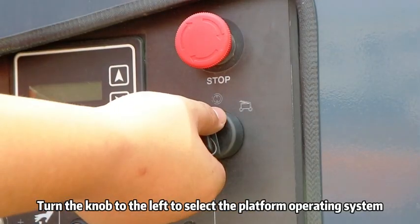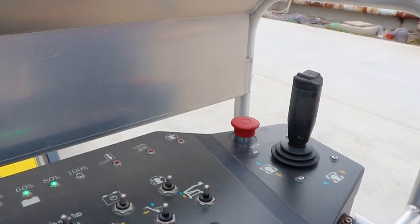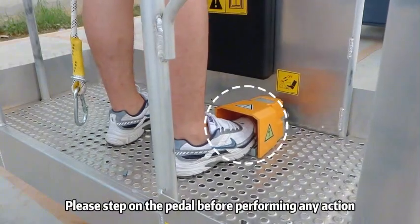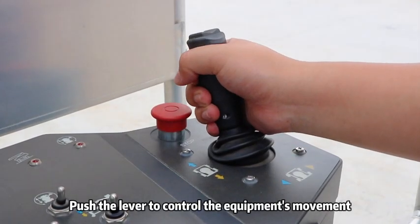Turn the knob to the left to select the platform operating system and open the platform control system. Please step on the paddle before performing any action. Push the lever to control the equipment's movement.